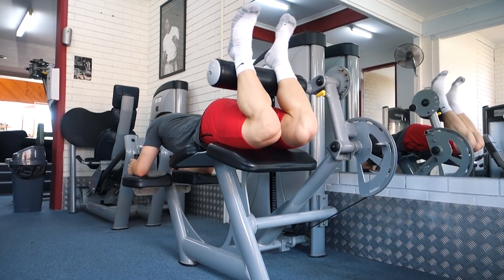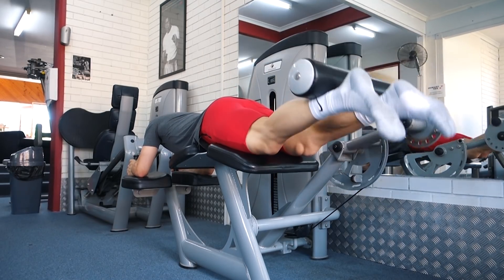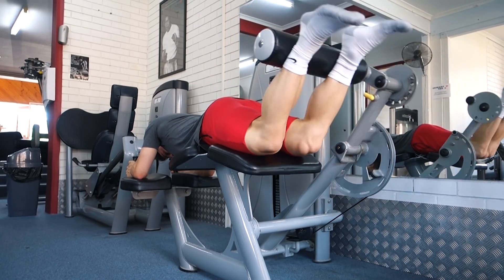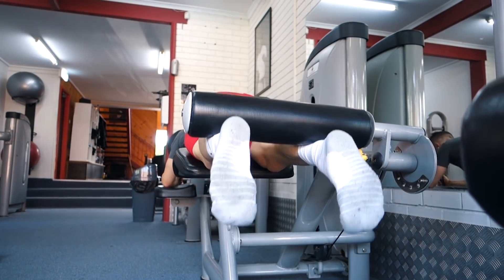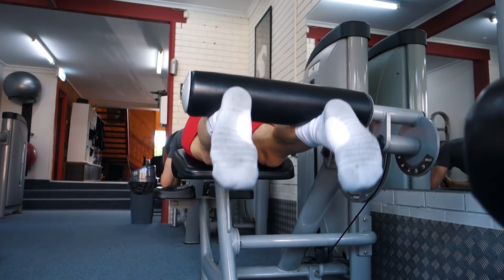Exercise number two is the lying hamstring curl. This is where I find you can get the best contraction possible within the hamstrings. Something to think about is actually lifting your knees a little bit off the platform. A lot of people over-arch their back and pop their hips up so their glutes are very high, placing less emphasis on the entire hamstring. Foot placement is slightly dependent on you but I'd recommend shoulder width. The wider you go, the more inner hamstring you'll work; the closer you go, the more outer. Find that sweet spot in the middle so you're working the entire hamstring.